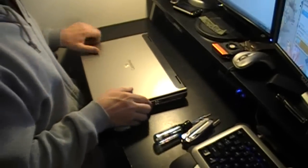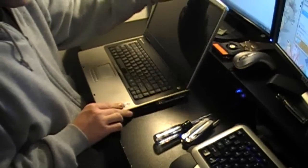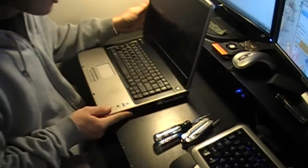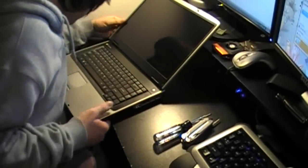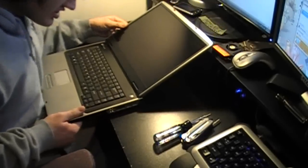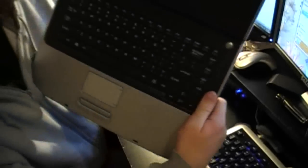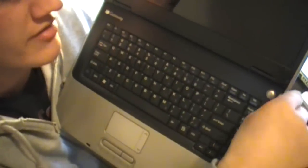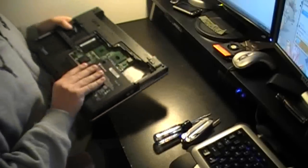Since this is my first time ever taking apart a Gateway laptop, it's going to be different — it's not the same as Dell. Usually Dell has a notch right here in the front next to the power button, a little tiny screwdriver notch where you stick it down and pop it up. So I'm not quite sure what to do for this one.